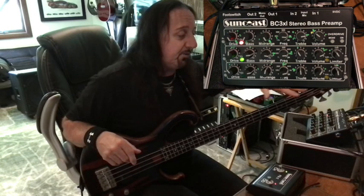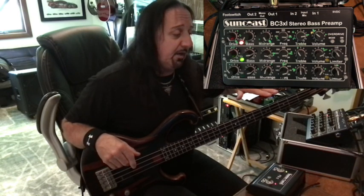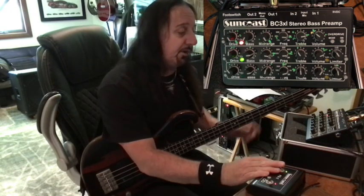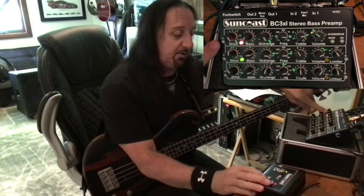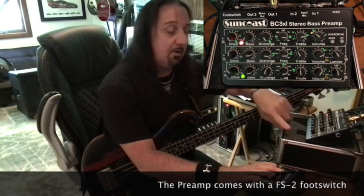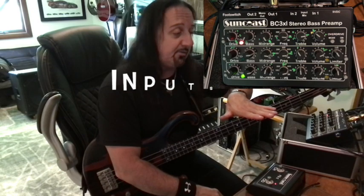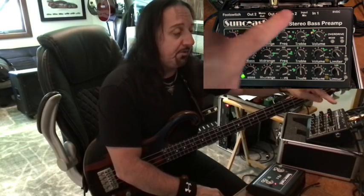I want to show you the features. It's basically got three channels and different modes. We're going to use channel switching right now — that takes me from channel two to channel one. When channel one is on you can add the overdrive feature; only with channel one. There's flexibility for playing different types of basses, fretless, active versus non-active pickups at gigs. It's called a stereo preamp because it has two inputs and two outputs, and they can be summed by a button up here.